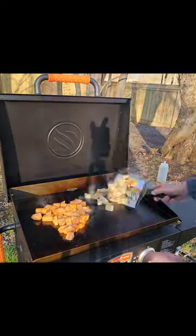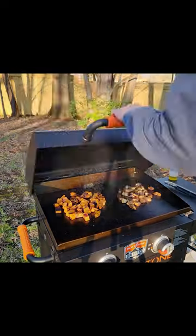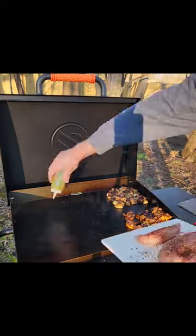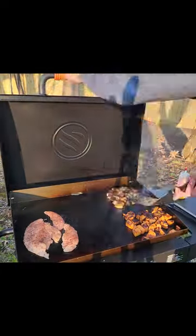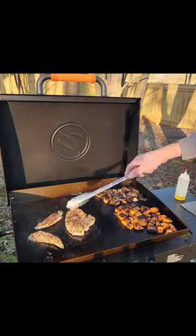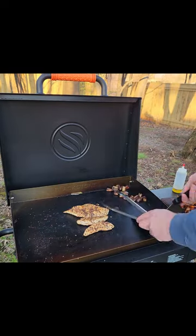Threw down some oil on the griddle, got those potatoes cooking — they took about 15 minutes. We were going for a nice char on them. It's one thing I absolutely love about the Blackstone is the versatility — breakfast, lunch, or dinner, this thing's ready to go. Once the potatoes are nearly done, put down some extra oil to help crisp up that chicken. We're cooking it hot and fast.